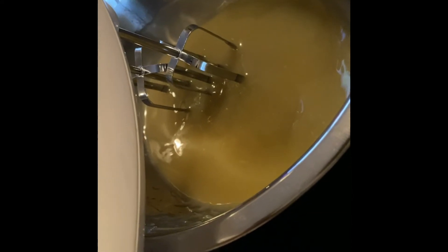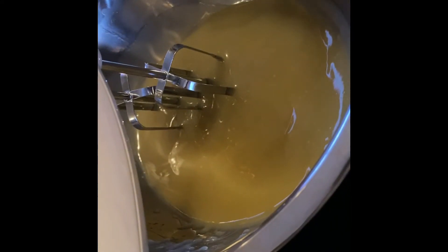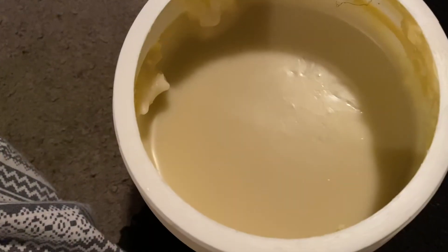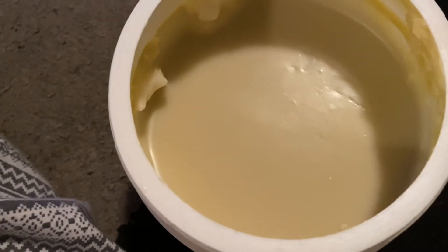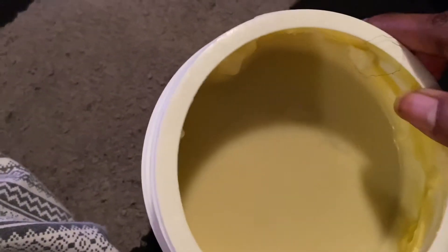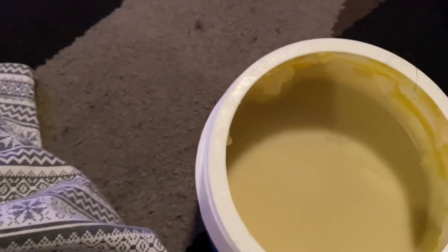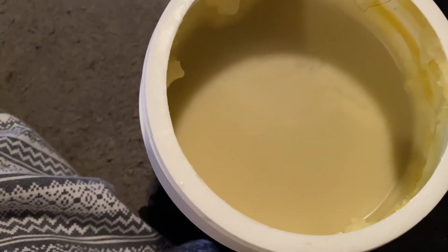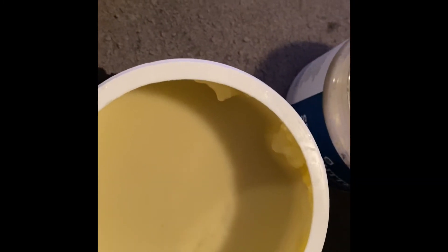I'm just going to use my whisk mixer to get it nice and fluffy. It's all set — I've put it in my little container already. You can see it has a much creamier consistency versus how we started out. Originally it was really hard and very difficult to apply, but now it's nice and creamy and easy to apply.